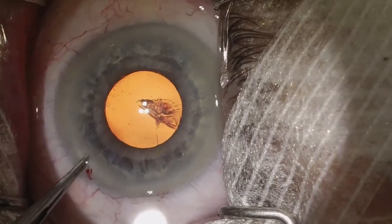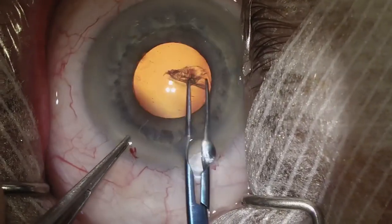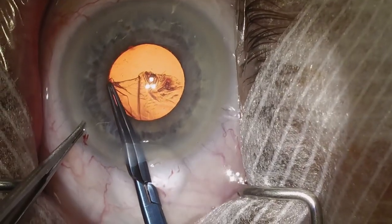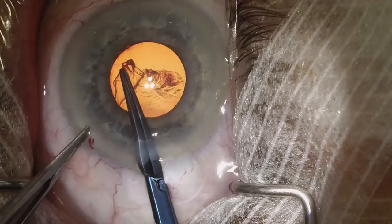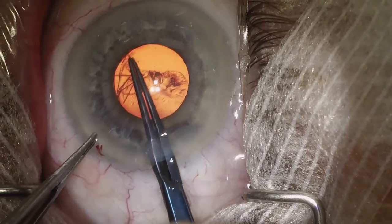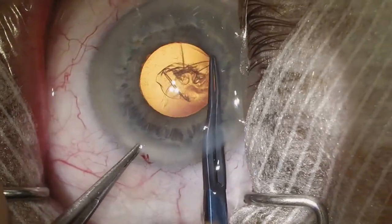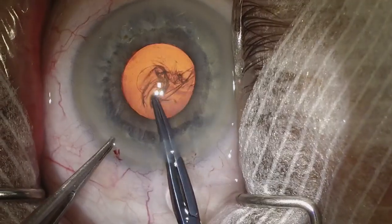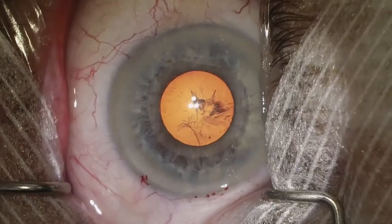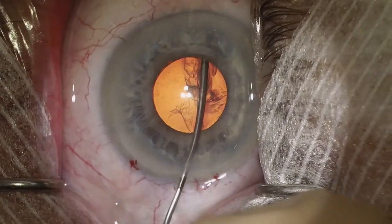We start the capsulorhexis with a cystotome. We make a continuous curvilinear motion and we've already raised the flap without having to make multiple passes. We use our Utrata forceps or capsulorhexis forceps to continue the capsulorhexis. You can see here we're not afraid to go underneath the iris margin — it's highly unlikely for these capsulorhexis to run off. Something about the way the iris is or the way it changes the forces makes it unlikely for these to run off.